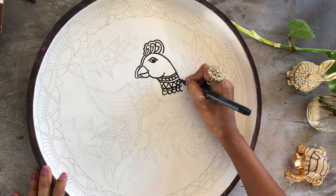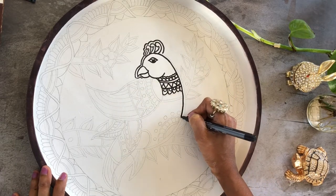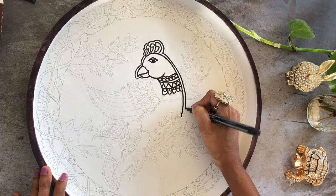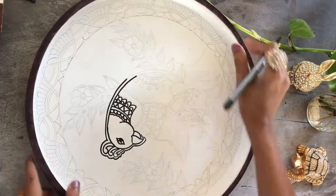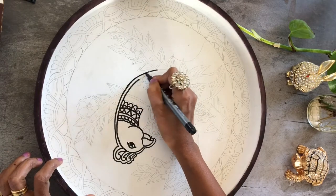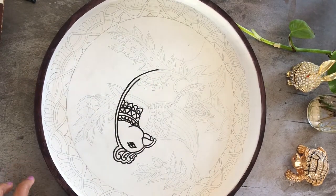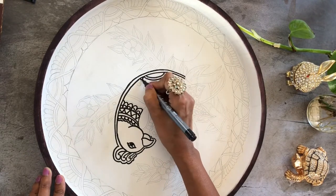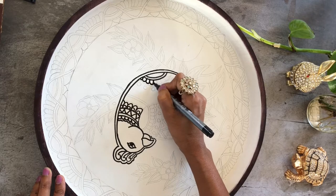If you are a more confident artist and you are able to just put your imagination directly to pen, go for it — use pen or ink for doing the outline. I prefer to do a light pencil sketch first in case there is a mistake I can erase, but it's totally up to you and depends on how confident you are.